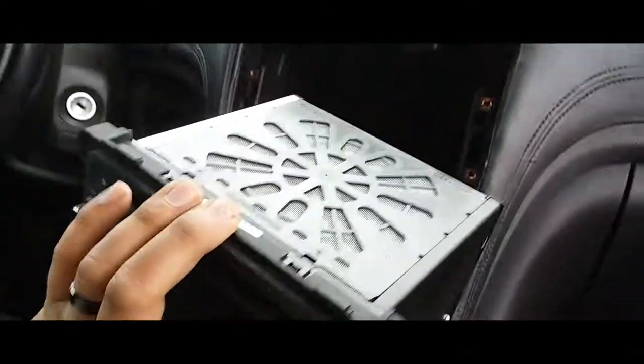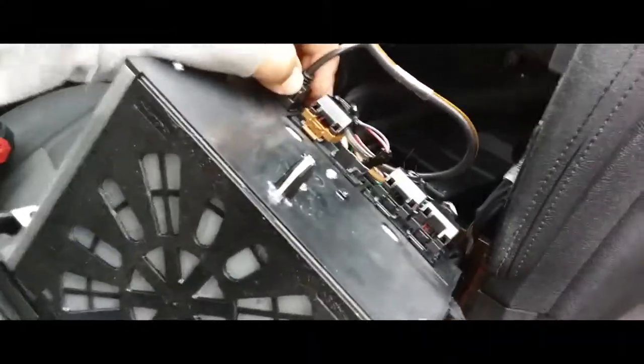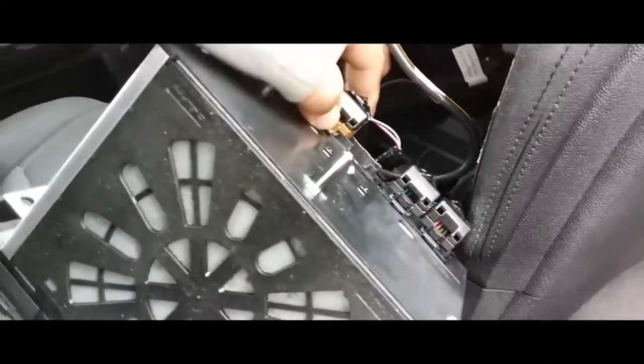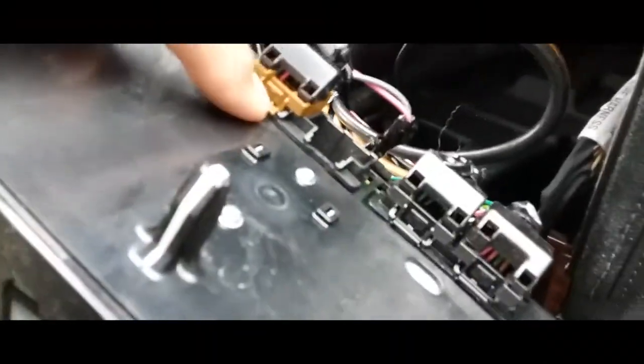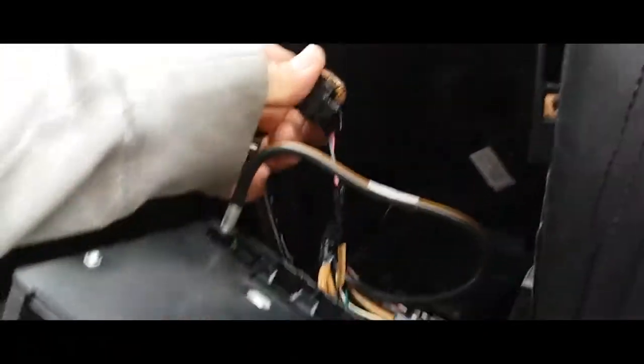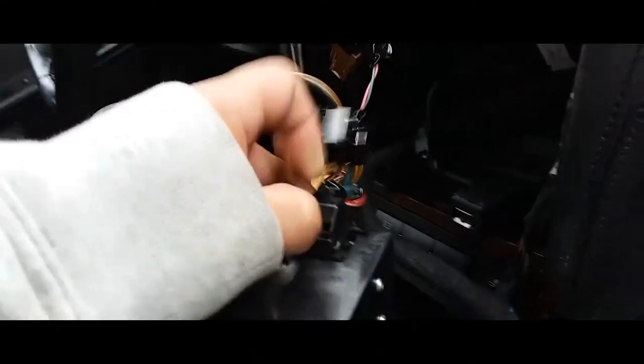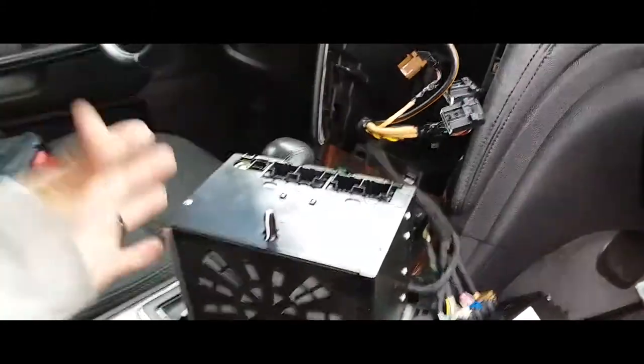Now out comes the radio. All you simply do is unplug everything from the back — carefully, don't break anything. You might need two hands; just pry these tabs down and pull out. Looks like someone probably did some modifications to this already, or that could be factory.